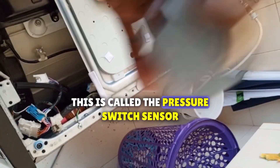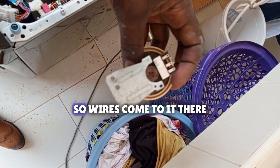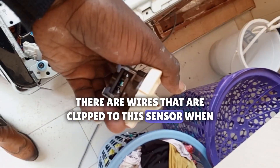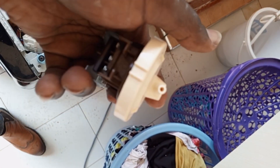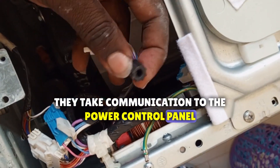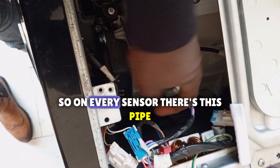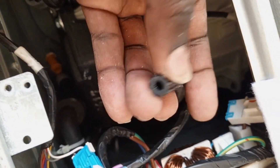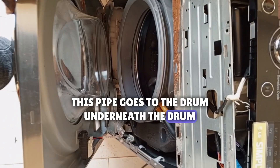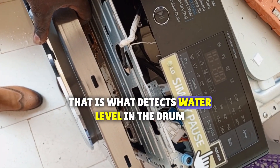This is called the pressure switch sensor. Wires come to it — it's clipped. There are wires that are clipped to this sensor and they run to the motherboard. They take communication to the power control panel. On every sensor, there is this pipe. This pipe goes to the drum, underneath the drum.